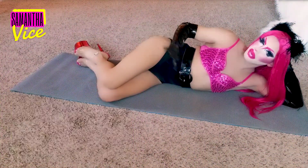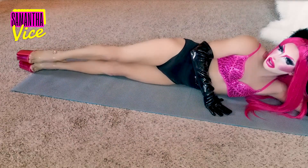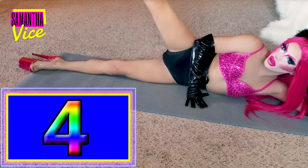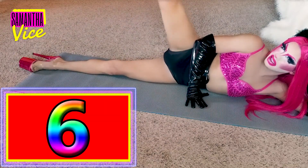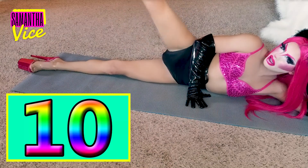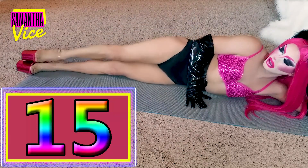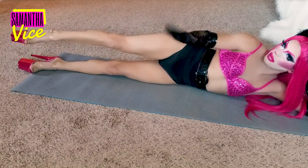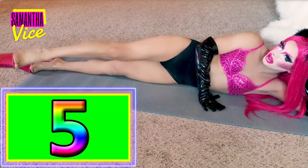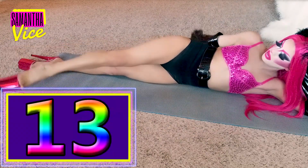Okay, so next ladies, stretch them legs out and give me fifteen leg lifts. Y'all ready? 1, 2, 3, 4, 5, 6, 7, 8, 9, 10, 11, 12, 13, 14, and 15. Okay, same leg, put it in front of you — give me fifteen little lifts. 1, 2, 3, 4, 5, 6, 7, 8, 9, 10, 11, 12, 13, 14, 15.